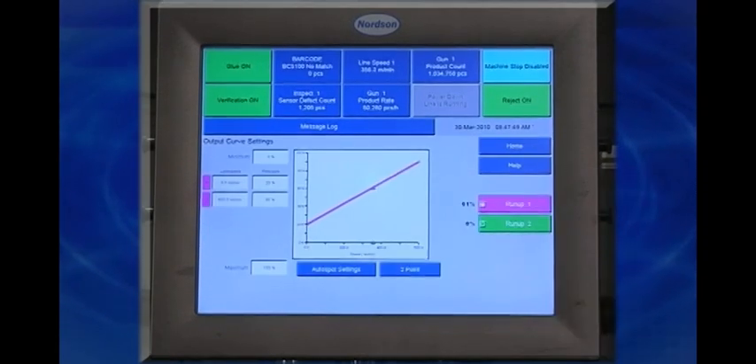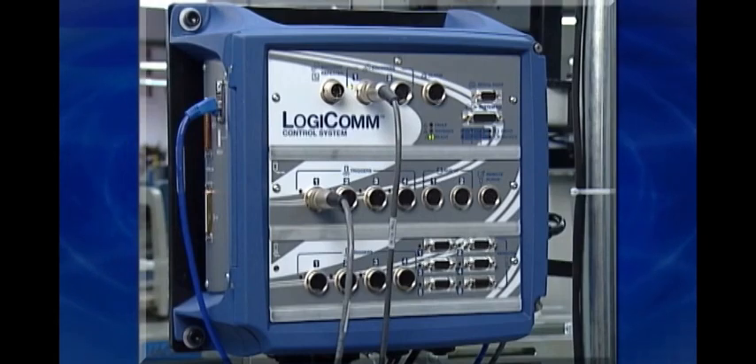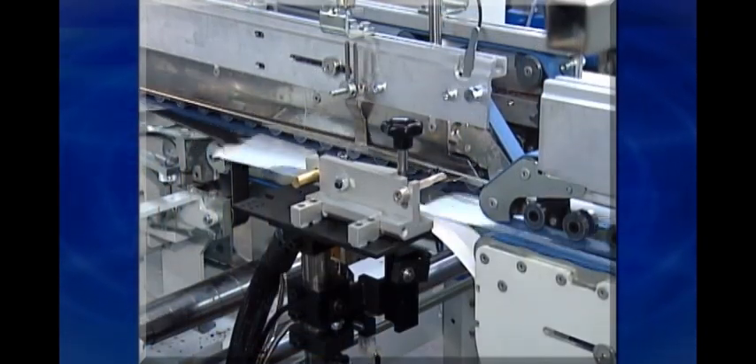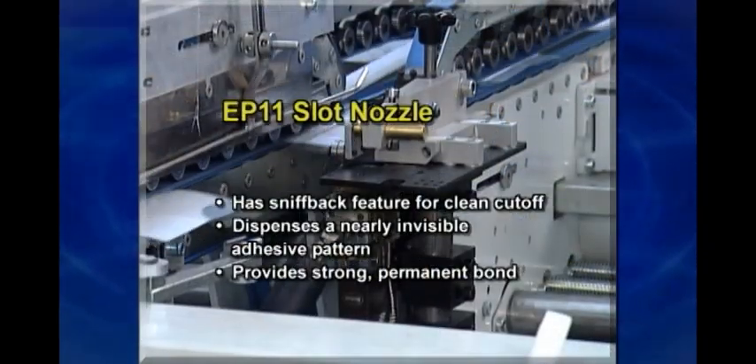A wide range of Nordsen melters helps you efficiently and effectively use hot melt PURs from a variety of forms including slugs or pails. Nordsen adhesive dispensing guns consistently deliver clean cutoff and control to minimize PUR adhesive visibility while improving adhesive bond quality.